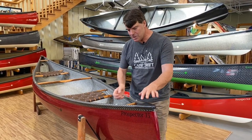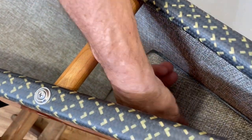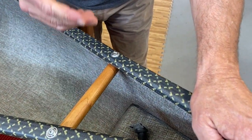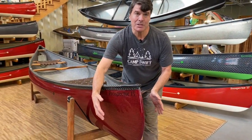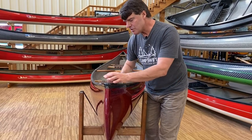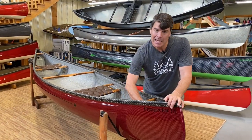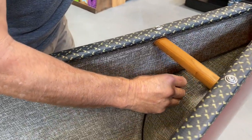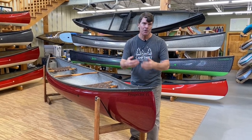All of our tandem canoes have flotation chambers. The float tanks are air filled and they have a neoprene gasket on them, which gives you a real tight seal. Because it's air filled, air expands and contracts with different temperatures. If you ever see it pulling in or puffing out, just take the float tank plug out, let the air pressure neutralize, and put the plug back in. On my canoes I leave the float tank plugs out unless I'm using them, so air can freely come in and out.